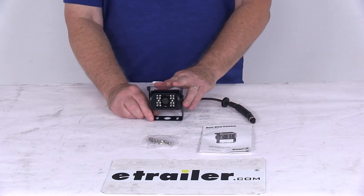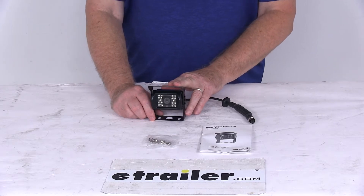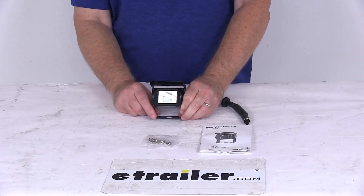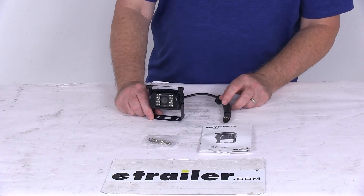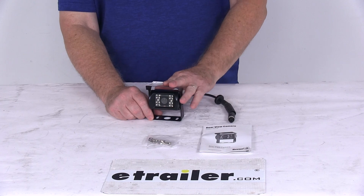It has an IP67 rating for dust and water resistance and uses 18 infrared LEDs for night vision. That should do it for the review on the rear mount waterproof RV observation camera with night vision.